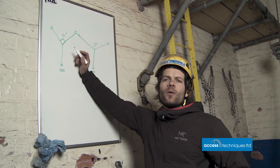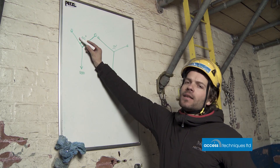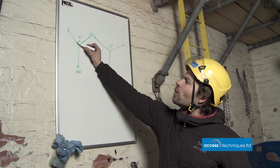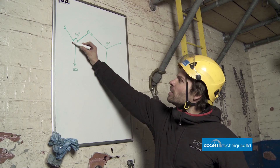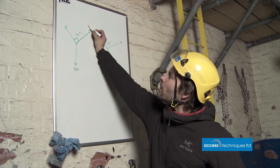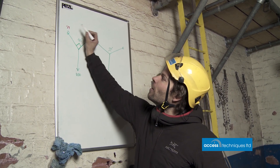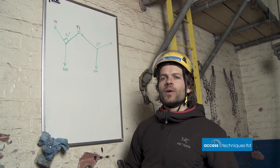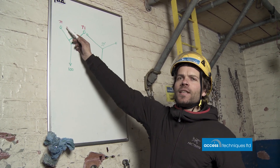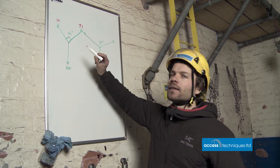One of the first things we learn about Y-hangs in rope access is that if we've got an angle in our Y-hang it changes the loading on the anchors. At a 90 degree angle — nice and easy to see and measure — with 100 kilos on the bottom, we're looking at about 71 kilos on either anchor point. So we've got 20 kilos on each side coming from nowhere, and the bigger the angle, the bigger that extra load gets.